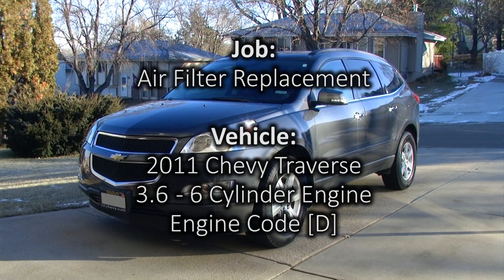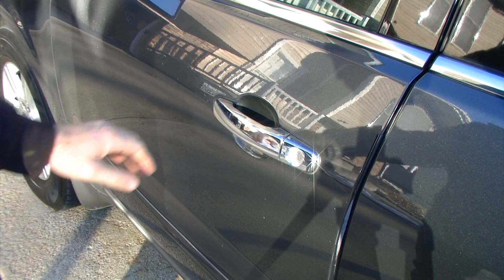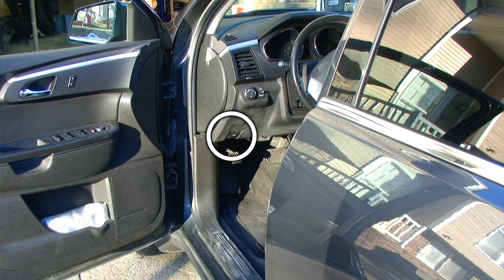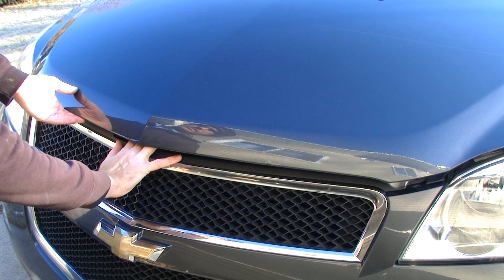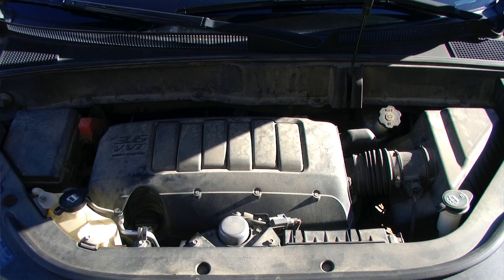In this video we will be replacing the air filter in a 2011 Chevy Traverse through the driver's side door. We want to locate the hood release latch, and after releasing the secondary safety latch we can gain access to the engine bay. Taking a look inside the engine bay, we first need to locate the air filter housing assembly.